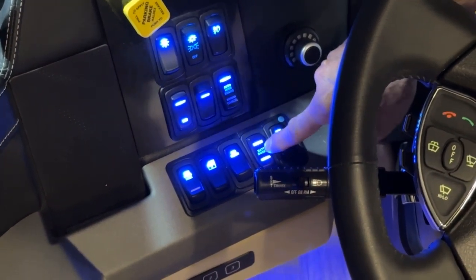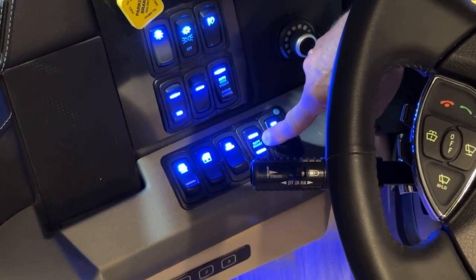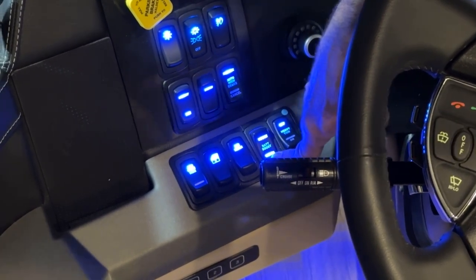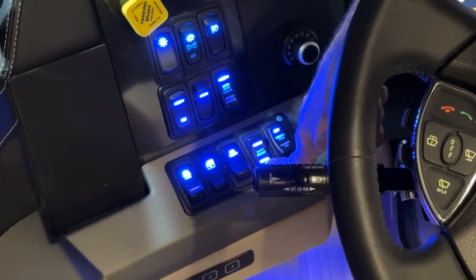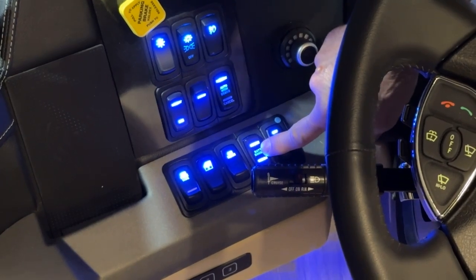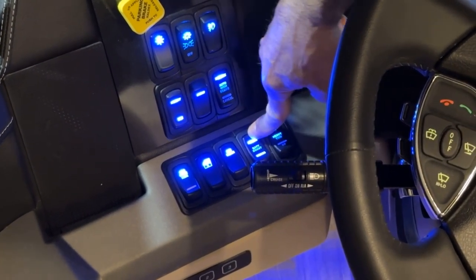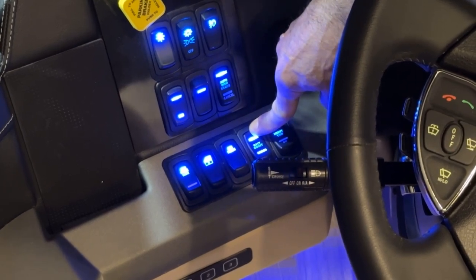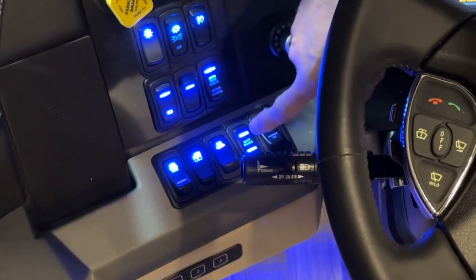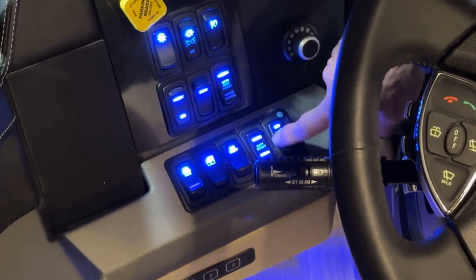If your house batteries are dead, you can hit the chassis side of the switch, which will use battery power from the chassis batteries to boost the house side. Vice versa, if your chassis batteries are dead, touching the house side will have the house batteries charge the chassis batteries. Basically it enables your charge bridge, powered from both the house and chassis battery.